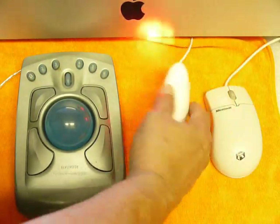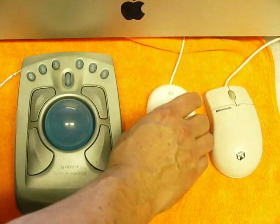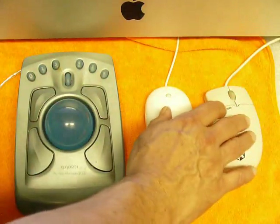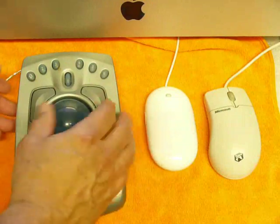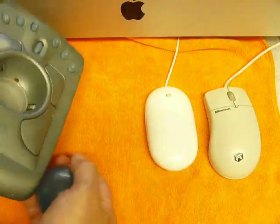Then you have the optical mouse. The optical mouse has a light inside it, and basically the light tells it where it's going. Then you have the trackball, which is basically like the standard mouse turned upside down — like we flipped it over and took the cover off. To get the mouse ball out, you turn it upside down and pull the ball out.